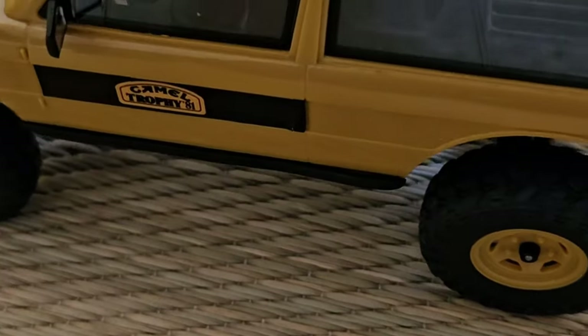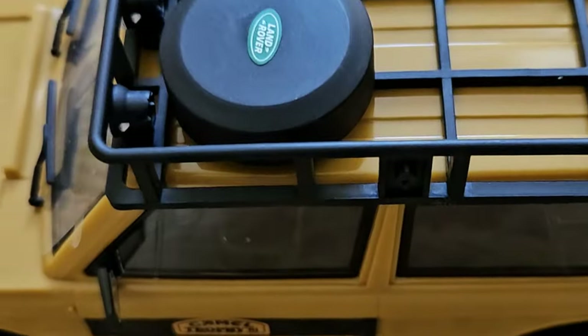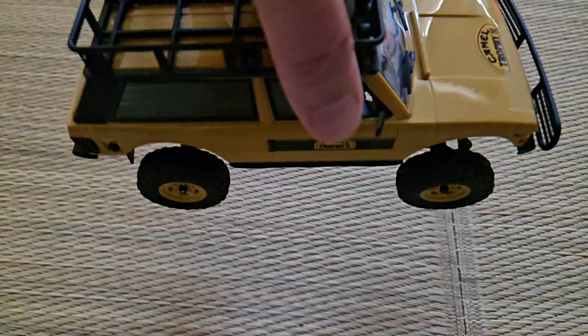In an earlier video I already reviewed a Land Rover which was not licensed, and the roof rack on that one was pretty brittle. But this one seems pretty fine — it has some flex to it, which is good, because at some point I will roll over with this car. And it has oil-filled dampers.